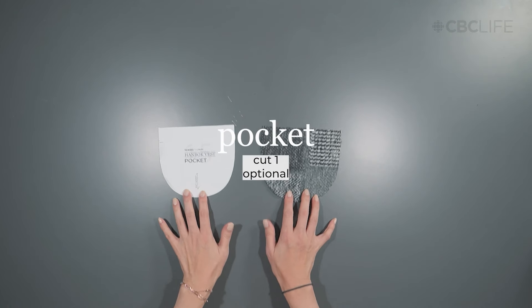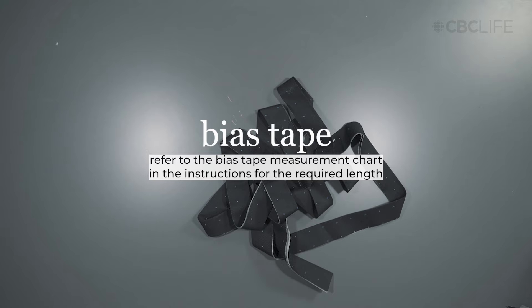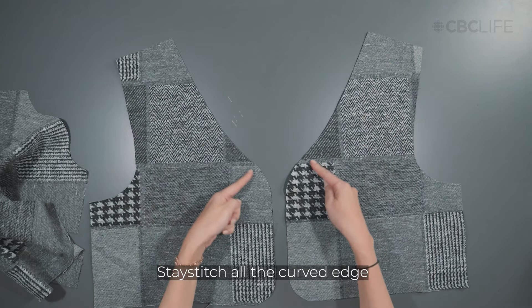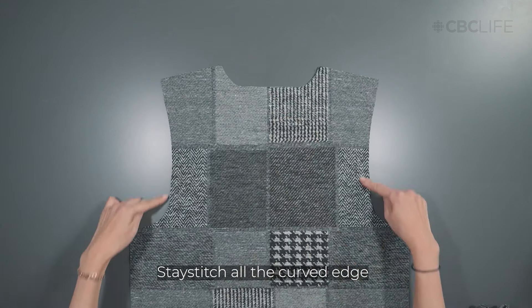If adding a pocket, cut one piece from the fabric of your choice. Refer to the bias tape measurement chart for the amount of bias tape that you need. Stay stitch all the curved edges in order to hold the shape and prevent distortion.